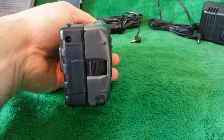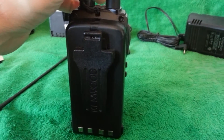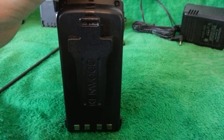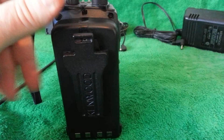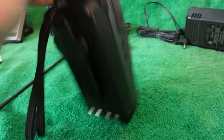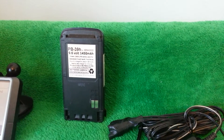Here's the bottom of the unit. This is a 7.2 volt, 3000 mAh battery — it's the extended battery. It gives you 2.5 watts out on both bands, so it's lower power. You're also going to get a second battery which is a 9.6 volt, 1450 mAh that gives you 5 watts out on both bands.